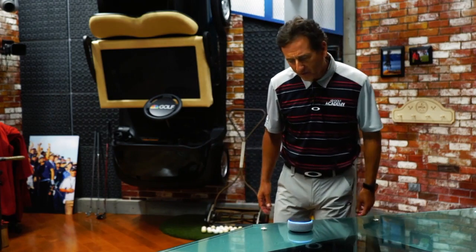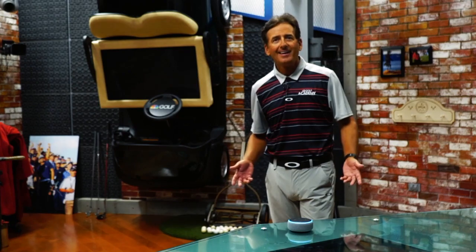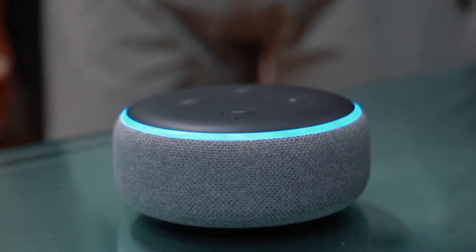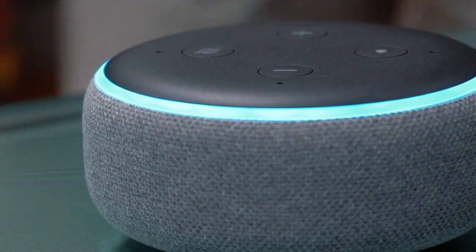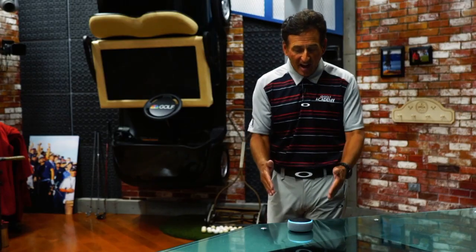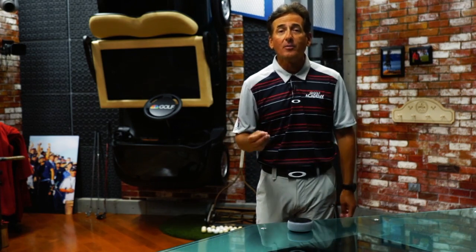Alexa, open Golf Kingdom. Welcome to Golf Kingdom — here's your golf tip of the day. If you want more pro pointers from me via your Amazon-enabled Alexa skill, go to the Golf Kingdom and enable it. Every day I give you a new tip free with your Amazon-enabled device, so enable the Golf Kingdom and you'll get a tip from host Rob Strano every day.